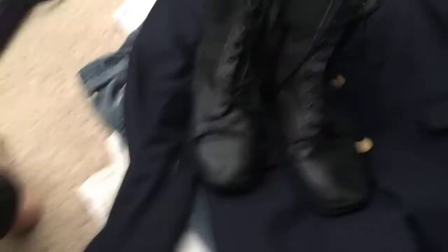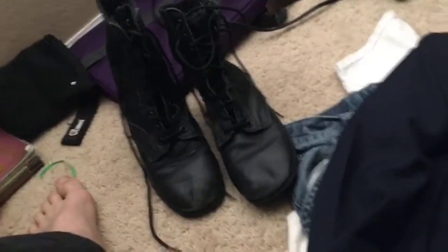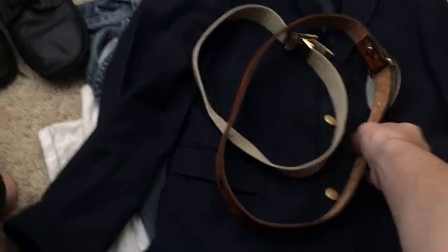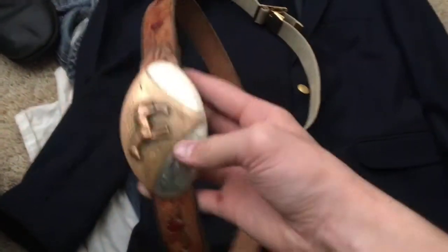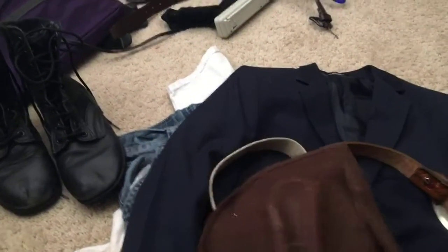Some boots — these are from a program I was in called the Young Marines. Black boots, trying to make them as military-looking as possible. A big belt and a small belt, especially if you have a shiny part on it. And you want an old cowboy hat — fold this side up, like an Aussie hat.